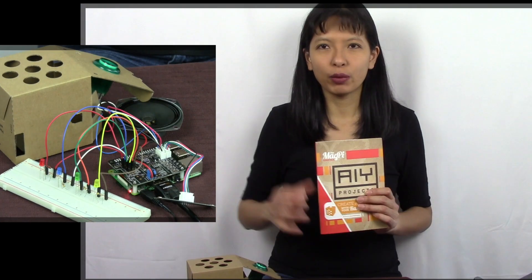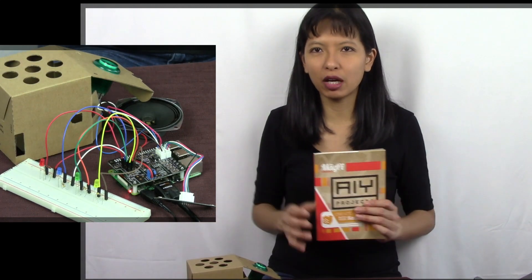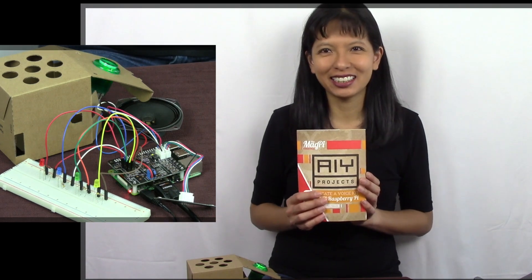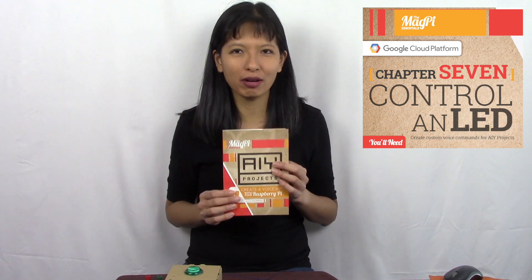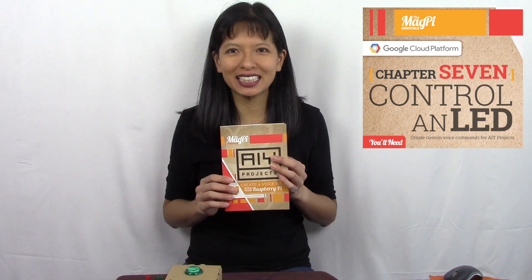Okay Google, primary colors on. Turning blue, red and yellow lights, since they are primary colors. In this video, we are hooking up our AIY voice kit to four LEDs and turning them on and off as I just demonstrated. So let's get started. We are continuing with chapter seven of our AIY projects by Magpie magazine that came with our kit here.